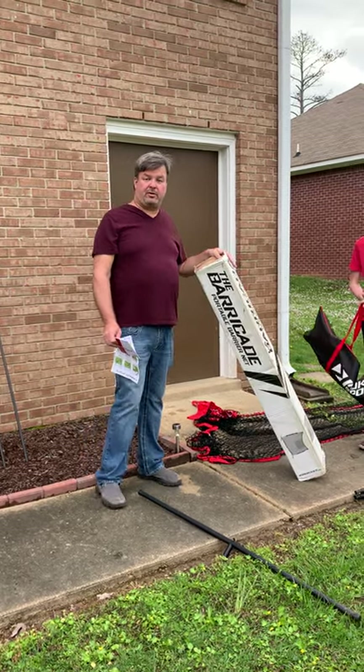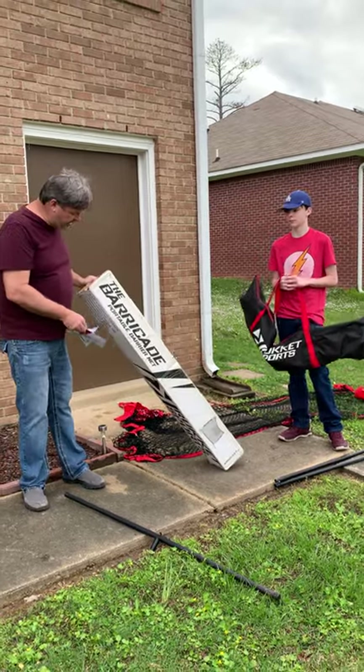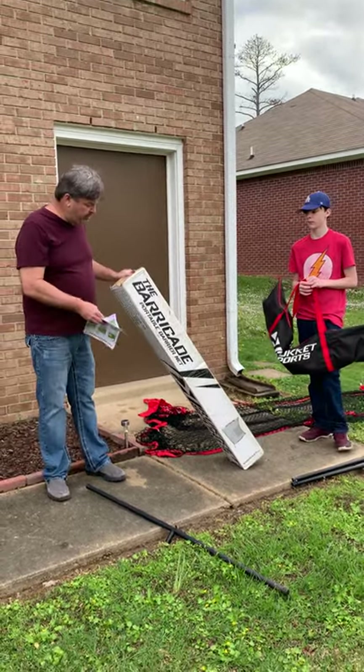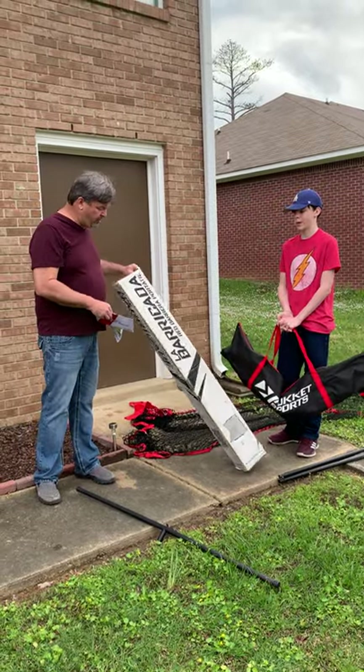Hey, this is Guns, Gear and Gadgets with Grady and my son Jackson. We're out here today putting together a Barricade portable barrier net. It's 12x9 and it's made by Rucketsports.